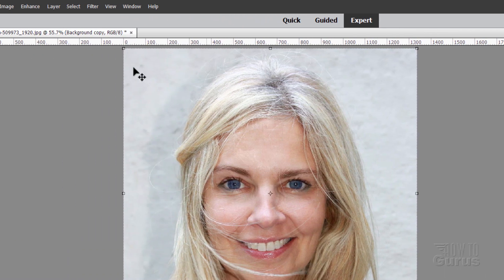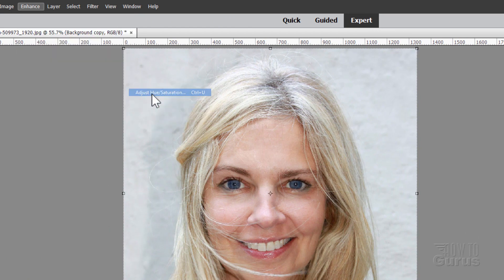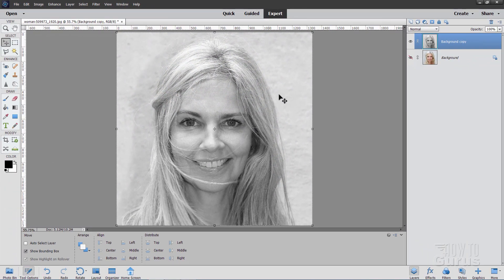Let's now get rid of all of the color on this layer. Go up to Enhance, come down to Adjust Color, Hue/Saturation, and push the saturation all the way to the left. Choose OK. It's now a grayscale image.